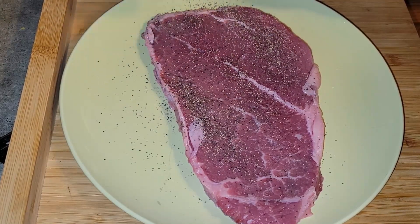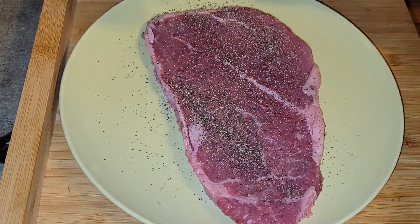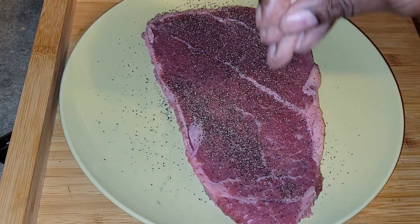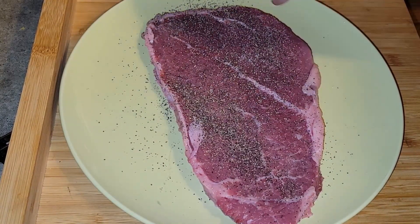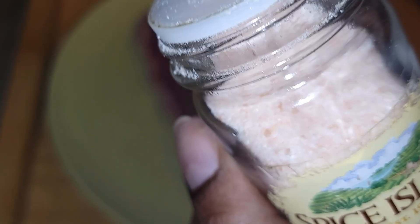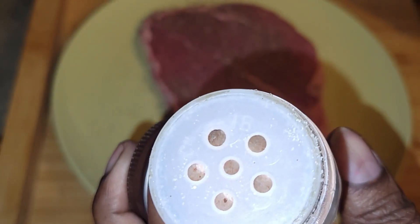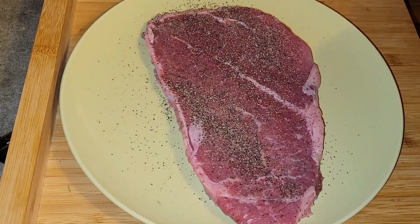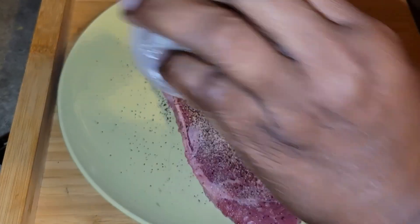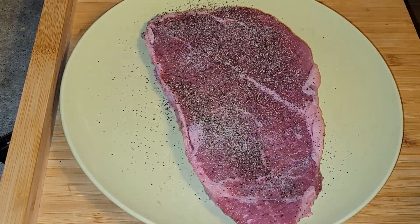I'm going to season it with some Himalayan sea salt — just a little. I have to put it in my hands because that sea salt comes out a lot at a time and I don't want to over-salt it. So that's all I'm putting on here: just some salt and good old-fashioned pepper. Oh yeah, I'm also adding some onion powder — I love onions but I'm just going to add onion powder because I really don't know how this is going to turn out.